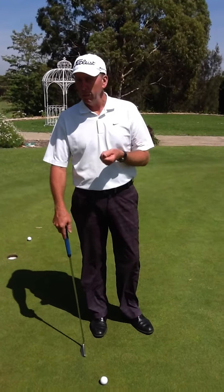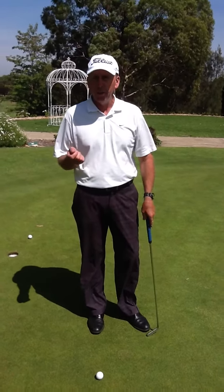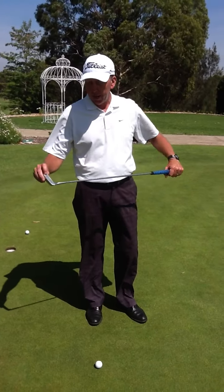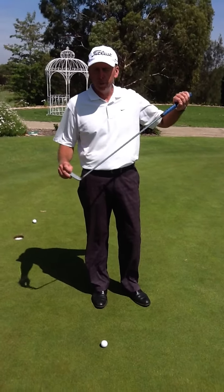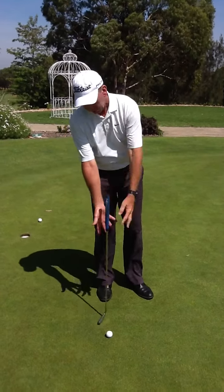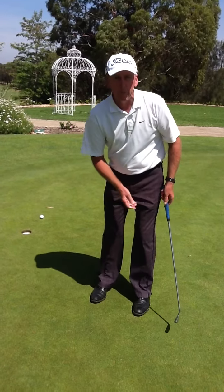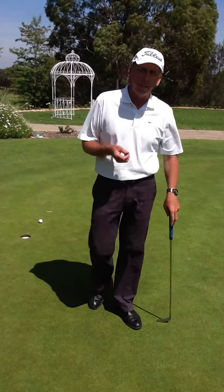One other little tip — great for the 8th hole here at Meriwether, which is very quick downhill. If you've got a downhiller on the 8th hole, try hitting the putt off the toe of the putter. That's a dead part of the putter and the ball tends to come off a lot slower as opposed to coming off the middle. So try that on the 8th next time.